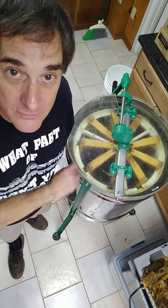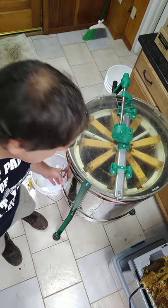We're back. I've spent a couple of hours now removing wax and spinning out honey from a total of 18 frames. I've been collecting the rough honey in the bottom of the silver drum here, the bottom of the extractor.